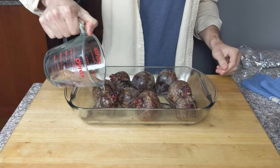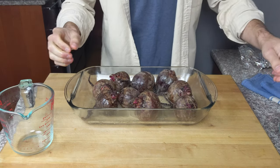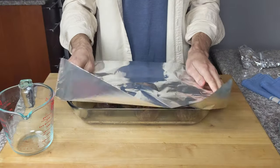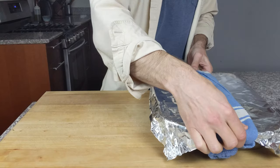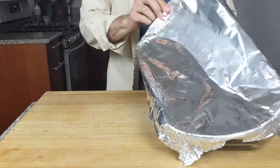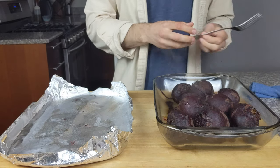Then add a quarter cup of water and cover tightly with foil. Place in your preheated oven and cook for 65 to 75 minutes. You'll know when the beets are done when you can easily slide a fork into them, just like this.